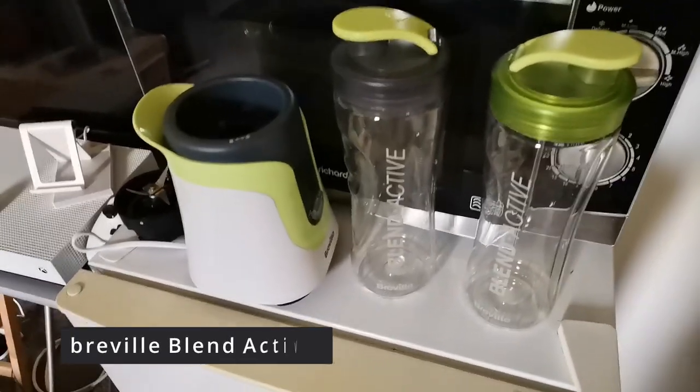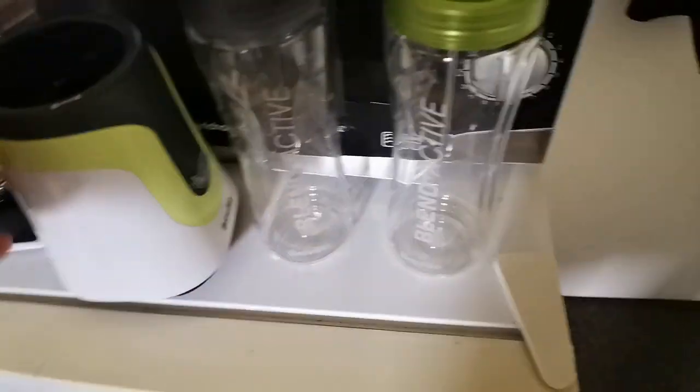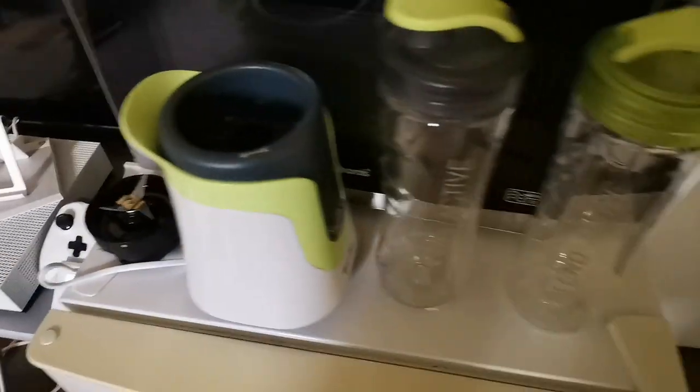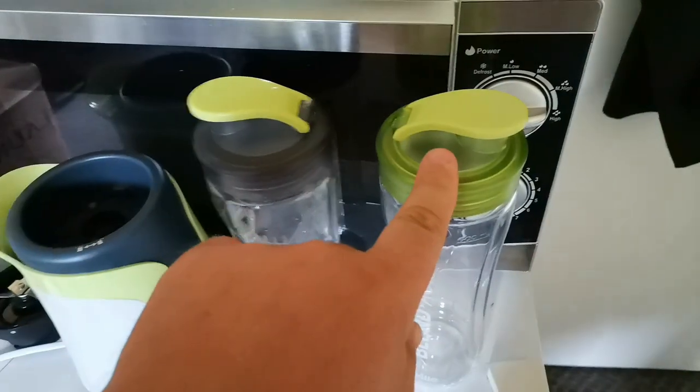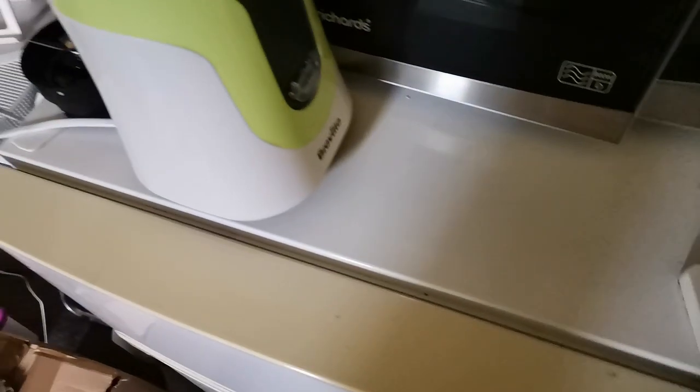Hi guys, so this is my mini blender or smoothie maker. It's a Breville one, it's fairly compact, quite small. I got it with the extra bottle. So basically what you do, let's take the lid off, let's move that one out of the way — that's my spare bottle. It's quite tight for space here.